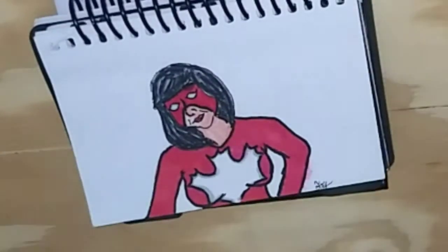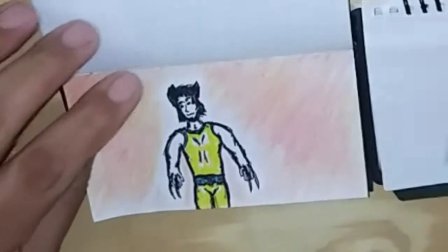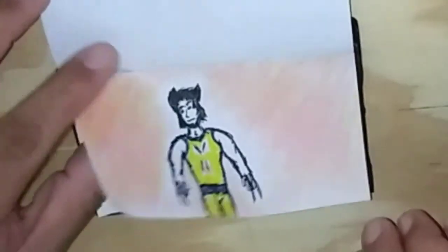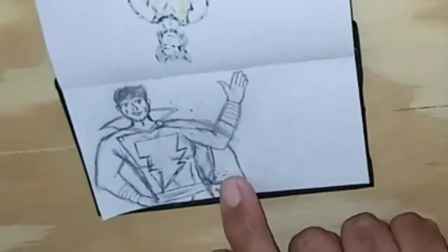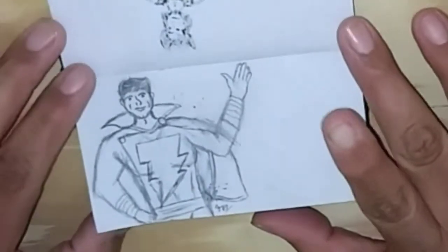I like it so much, let me use my new Touch markers. This is the Marine. This is the original Captain Marvel — known by Shazam.